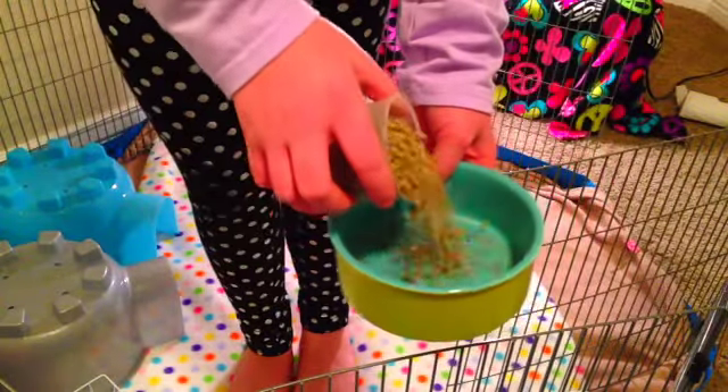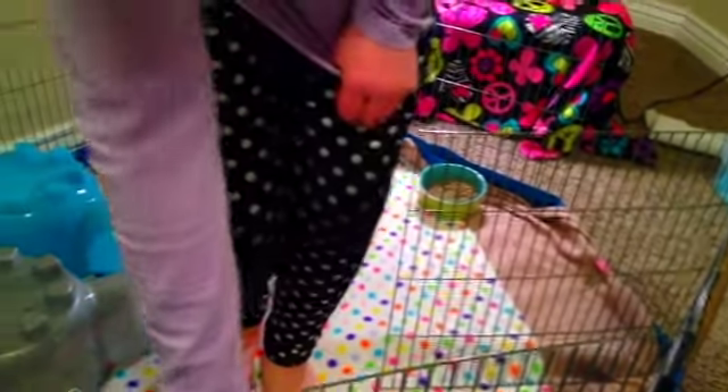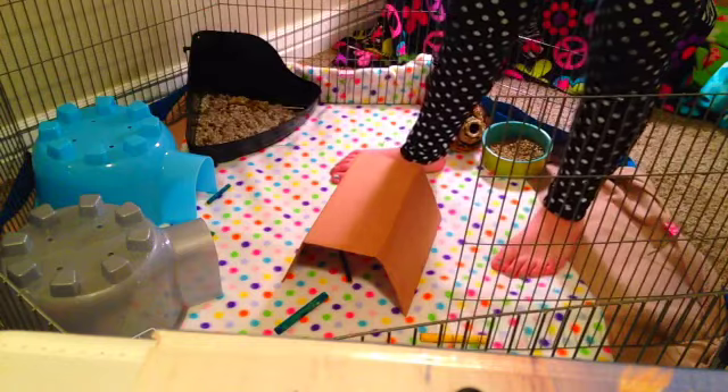Measure out the food and put it in the food bowl. If there's a hanging toy you can hang it somewhere. Now throw in the chews, put in the litter box — I'm going to clean it out after this — and then attach the water bottle.